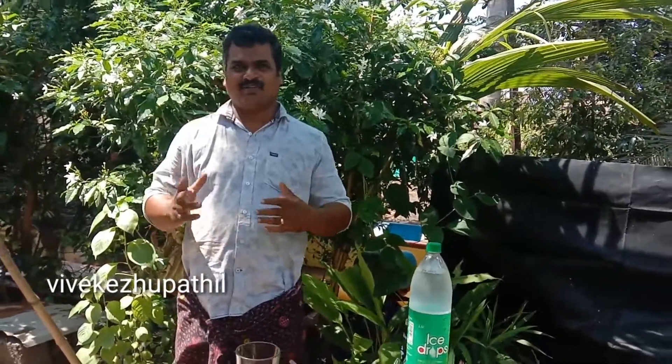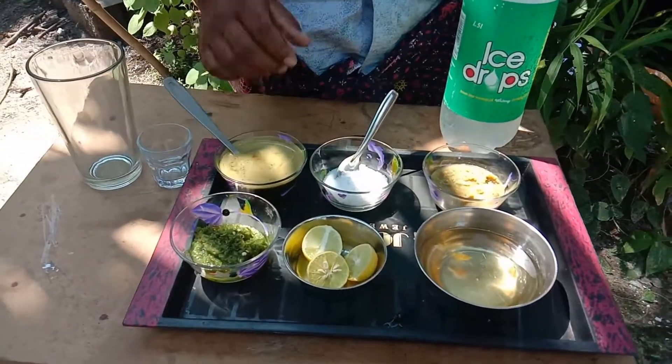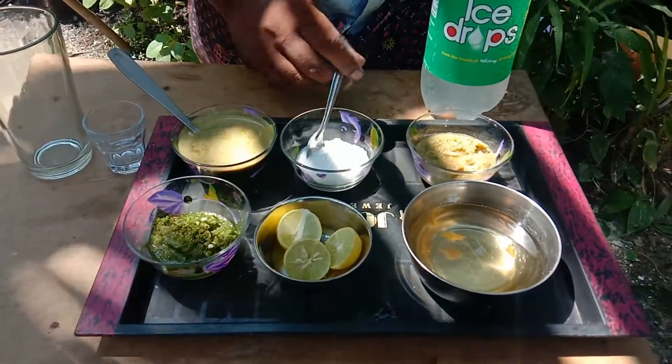We are ready to go to full jar soda. We are ready to go to full jar salt.